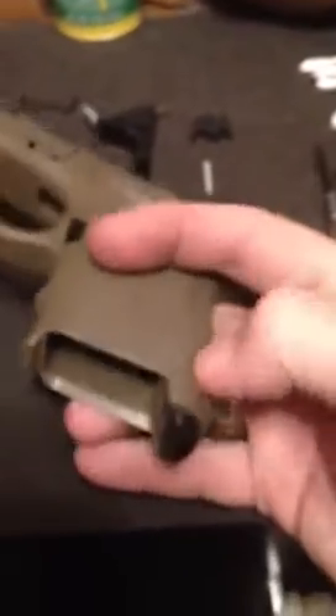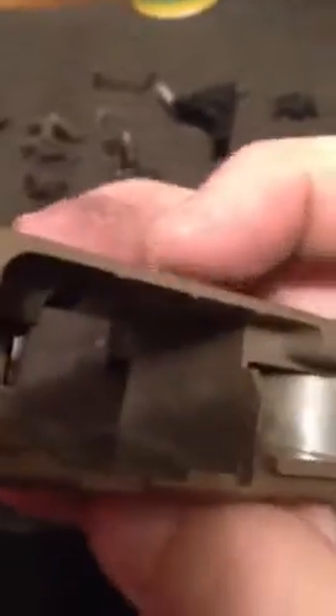First thing we're going to start with is the frame. Real simple — put a grip plug, this little piece right here, because Glock has a hole in the back strap. Extended mag release. Real simple. There's a little bar down in there. You can see the little silver bar right there. The pull piece just slides right out, slide a new one in. Pretty simple.